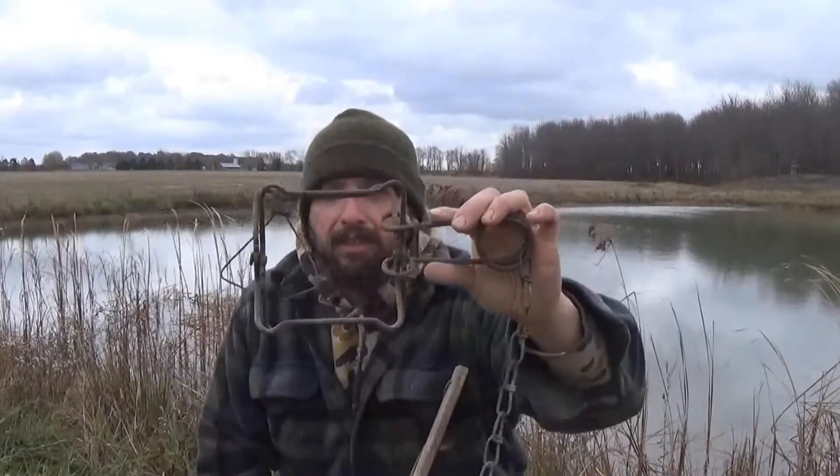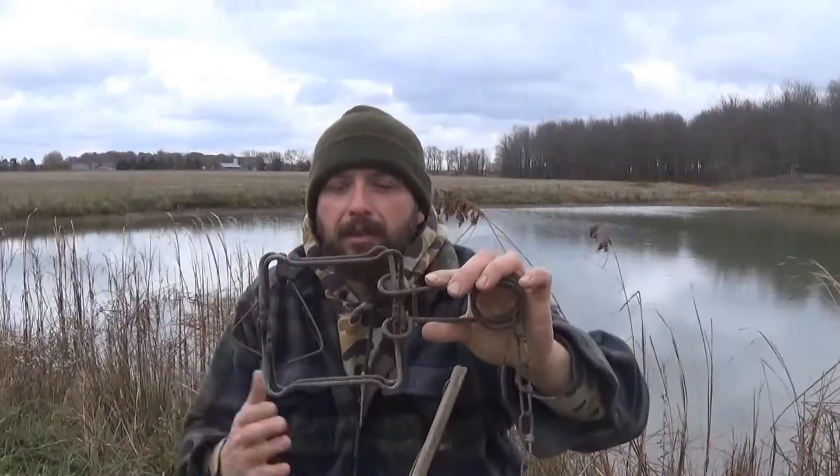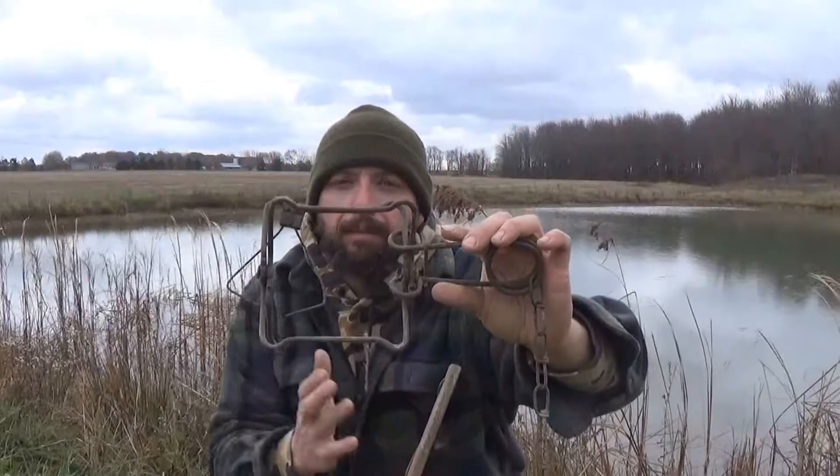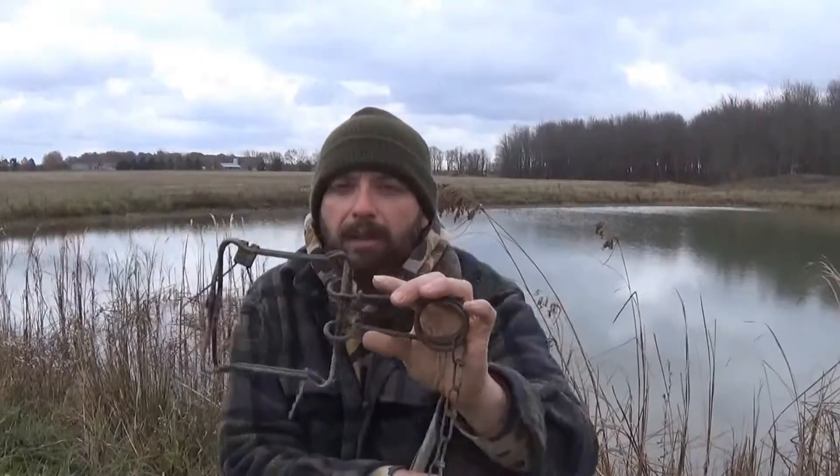Muskrats come under these holes in the pond and they'll walk along the bottom. They leave essentially just like a deer trail under the water, so it's pretty easy to identify. Setting this into the water, similar to a blind trail set that you would set for a coon, works pretty well. I've had a lot better luck with these than foothold traps with other types of sets.